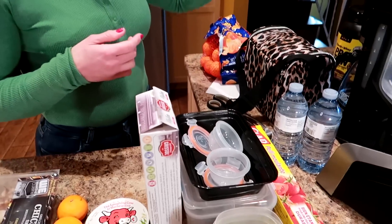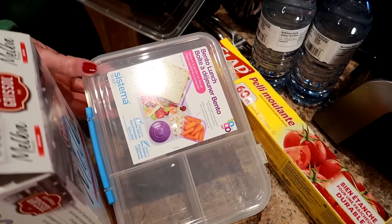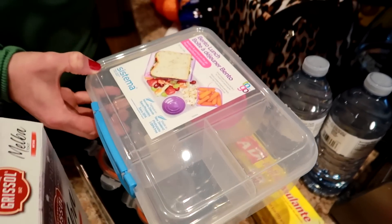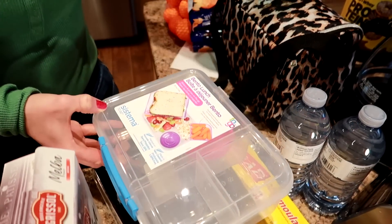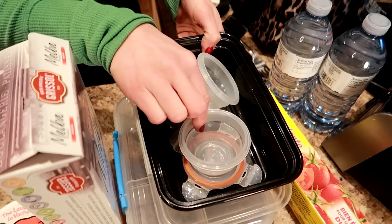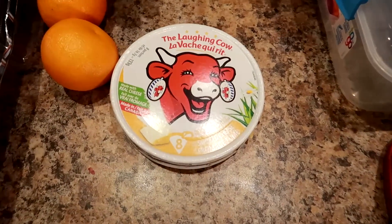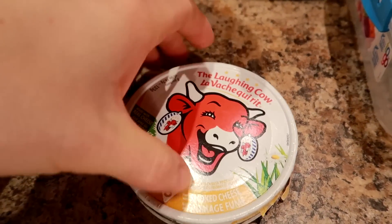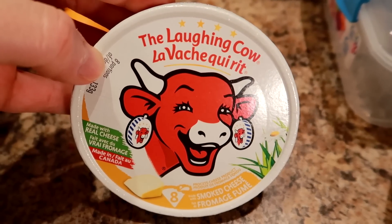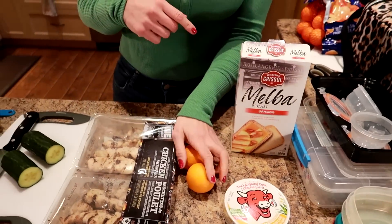Here's what you're going to need: a lunch pail, some plastic wrap, a bento box or containers — I got this one from Walmart. We also need a mini container for dip, some Melba toast, and laughing cow cheese or any spreadable cheese that's 25 calories a serving. I'm using the smoked cheese flavor — we haven't tried that one yet so I'm excited.